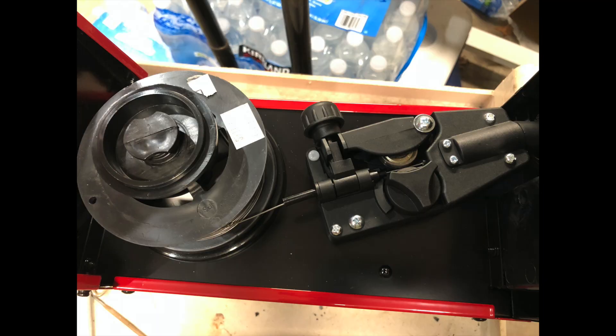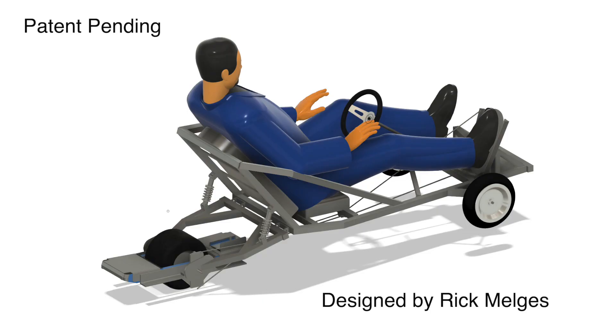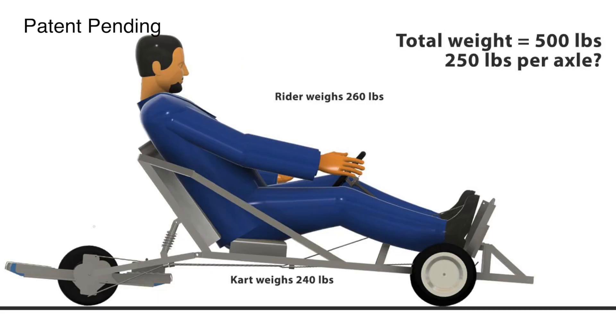But my welder broke — the motor stopped feeding the wire. I told them about it and they gave me a new one. Now the new welder is in place and I am able to work on the button for the OneWheel and continue working on the frame. So wish me luck, guys!